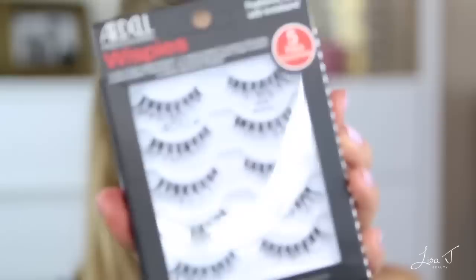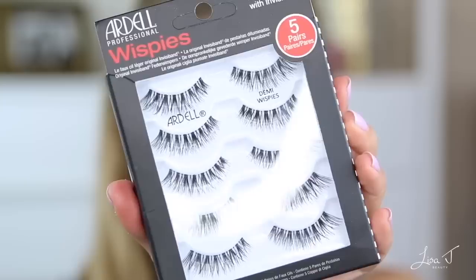I use Ardell Demi Wispies — I buy them in the five-pack from Amazon or Ulta. These are hands-down my favorite eyelashes. If my lashes ever look phenomenal in Instagram stories, it's these, not mascara. After applying the false lashes, I add a little mascara to blend my natural lashes into the false ones and help lift them so they're evenly shaped.